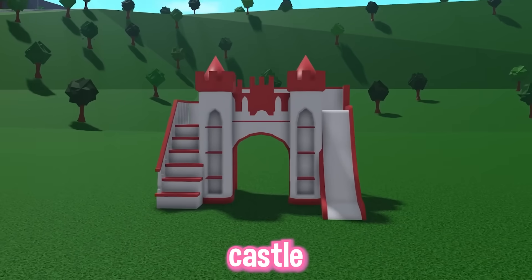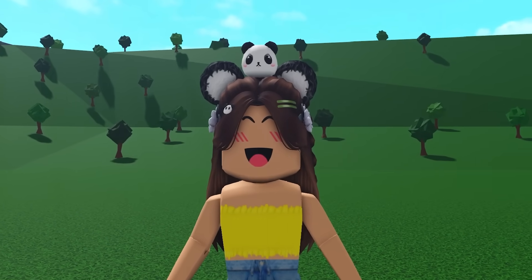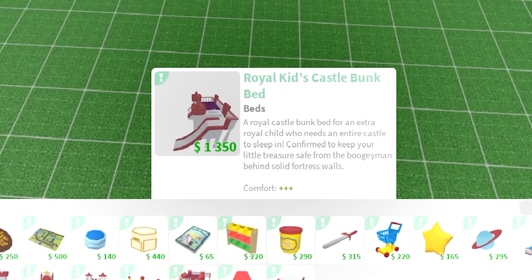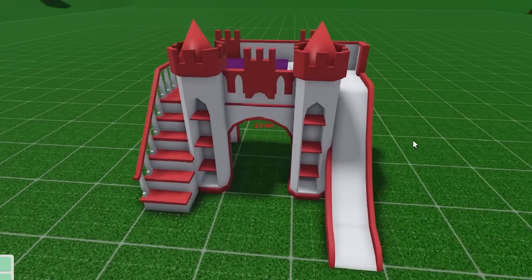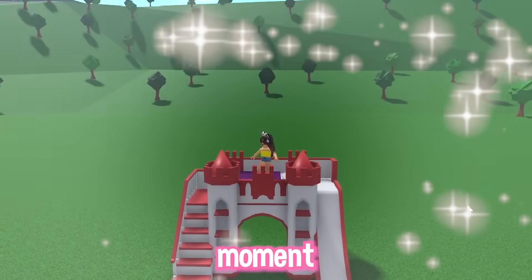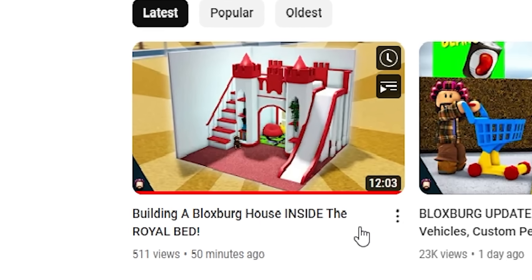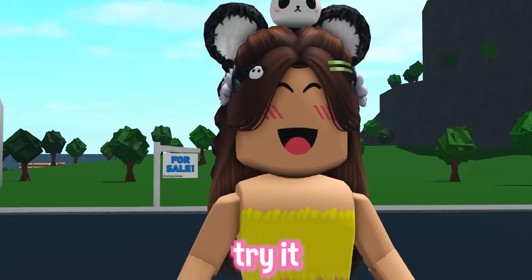Today, I'm going to be turning the new castle bunk bed into a house in Bloxburg. Don't ask how I'm going to do this because I don't know either yet. Bloxburg recently added this royal kids castle bunk bed and I thought it was the cutest thing ever — like, come on, who doesn't want to have a bed on top of a castle? I saw that Bramp literally just posted building a house inside of the royal bed and I thought this was genius, so I had to try it myself.